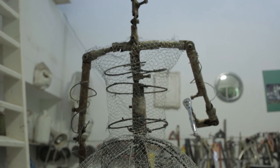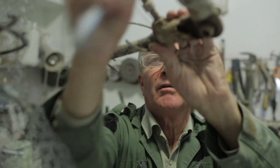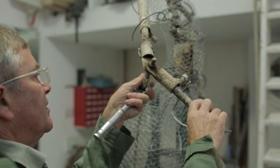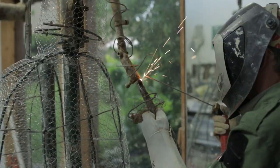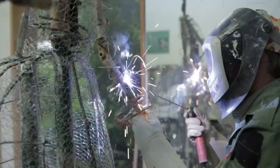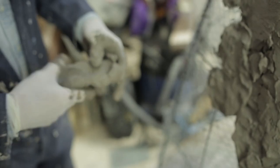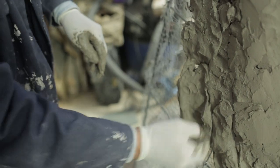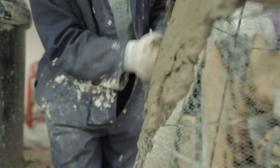A steel armature is constructed as a base onto which the clay can be modelled. The armature includes flexible sockets to allow the sculptor to adjust the armature. Once the pose has been decided upon, the armature is welded onto the supporting framework. Clay is then built up over the chicken wire surface, which needs to be strong enough to take the weight of the clay.